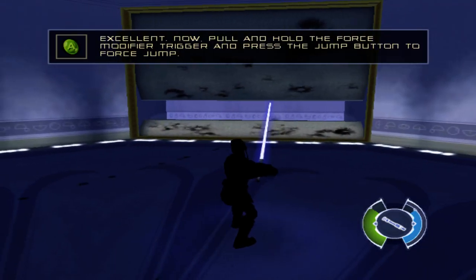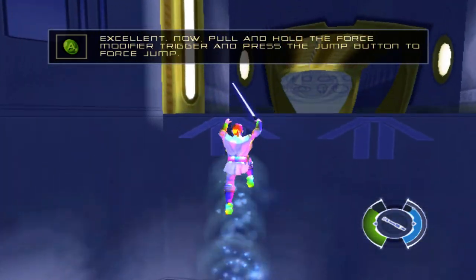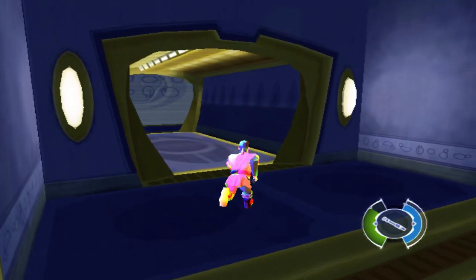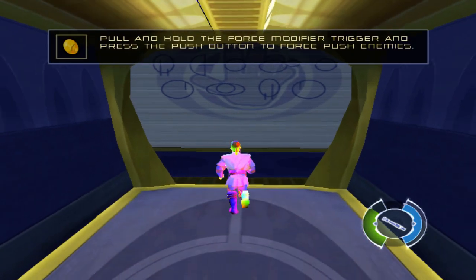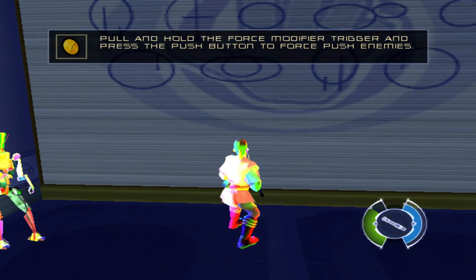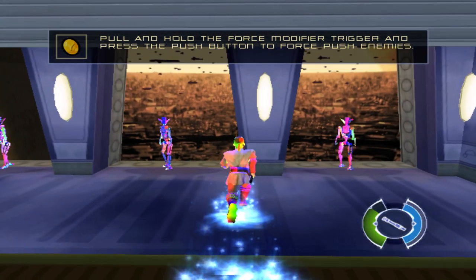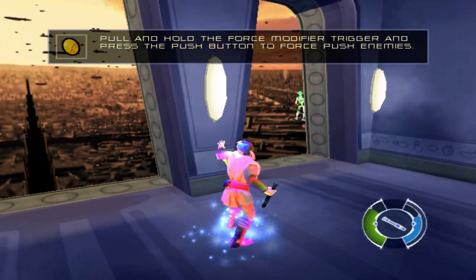Excellent. Now pull and hold the force modifier trigger and press the jump button to force jump. Well done! Pull and hold the force modifier trigger and press the push button to force push enemies. Back off! Now push the trigger to knock it off the ledge.